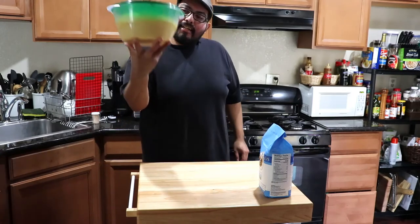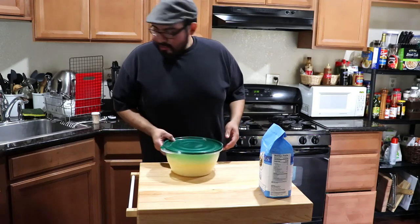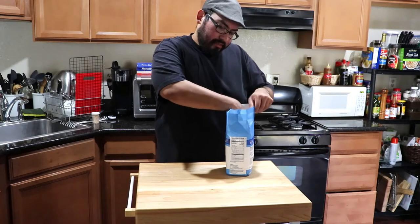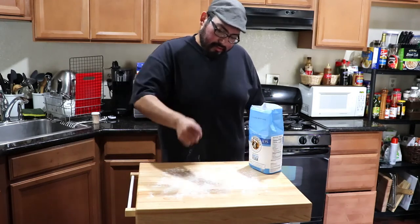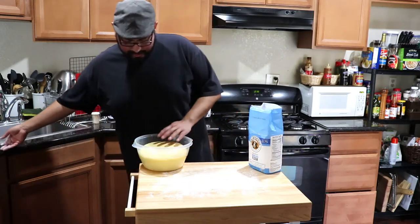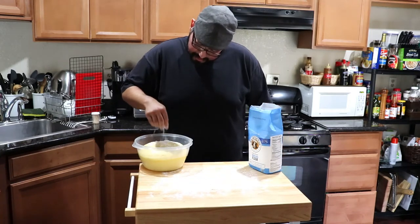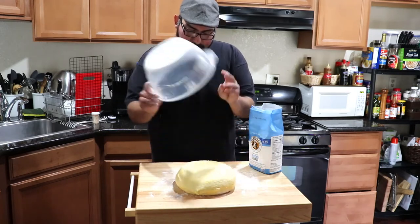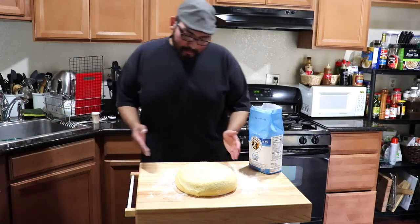The brioche dough is nice and fluffy now — it's time to shape these guys. Take the dough out and start a little flour on your surface to help it out. It's a nice, pillowy dough — like a fluffy little pillow.